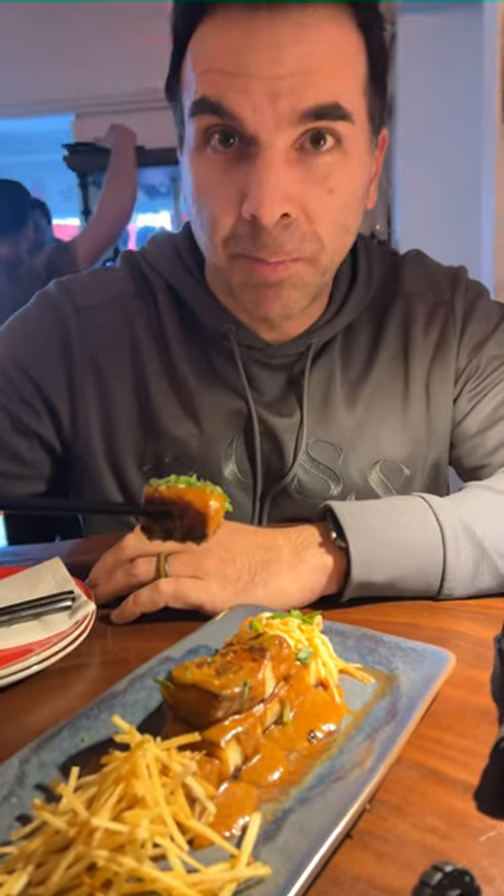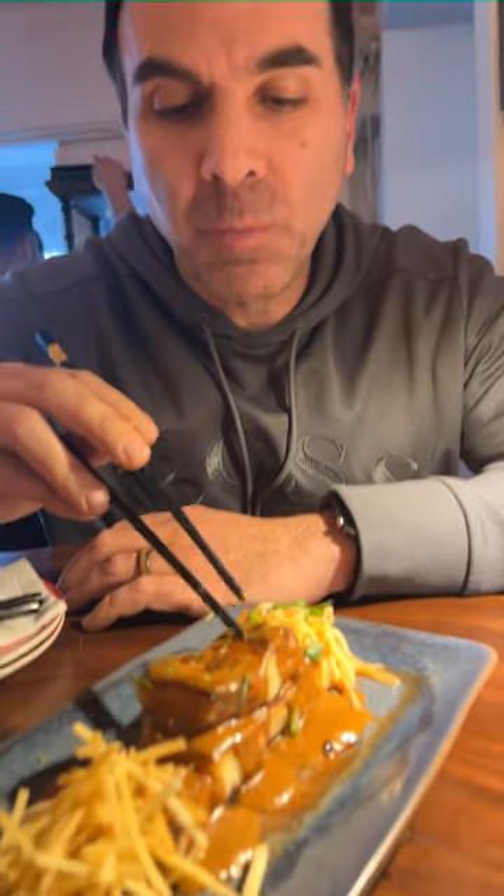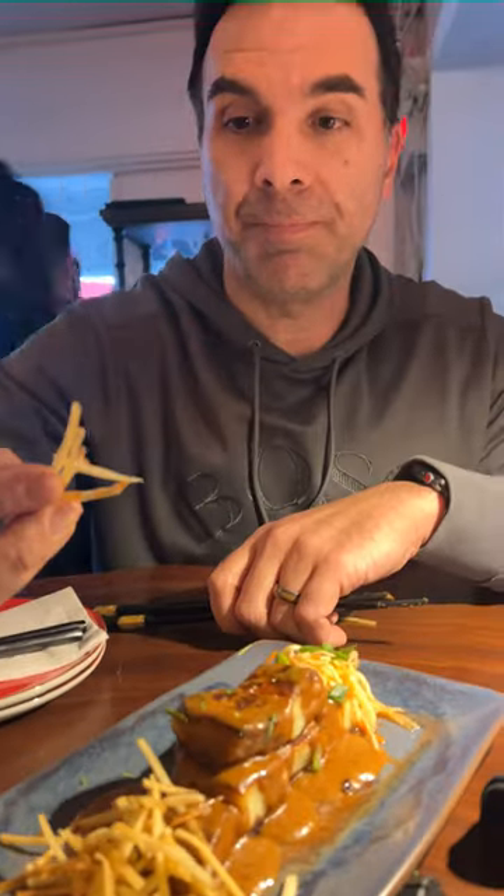We got some hors d'oeuvres, some appetizers, and two other things we'll show you. Really looking forward to this one, very unique. We got some potato dumplings — these look really yummy. Very good, potato-y. Comes with homemade hickory sticks. Good.